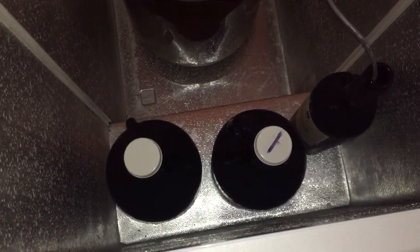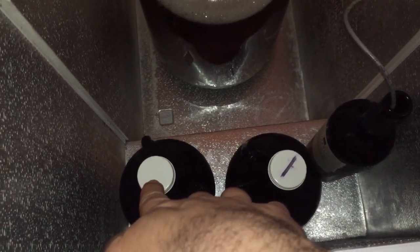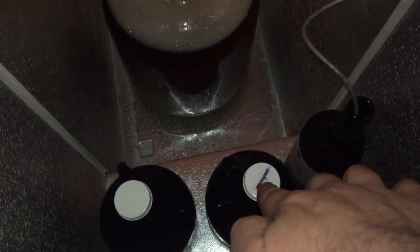That's a couple of my beers. That's an IPA that I've had in there for a while that I'm aging. And that's that cherry wheat — that's the last of the cherry wheat. I'm aging it.